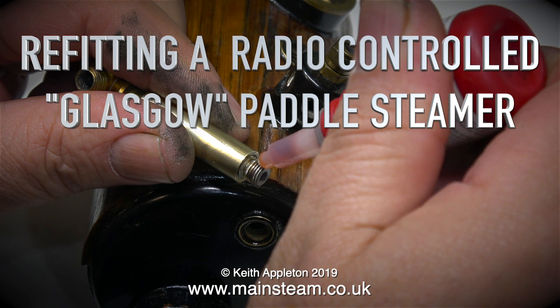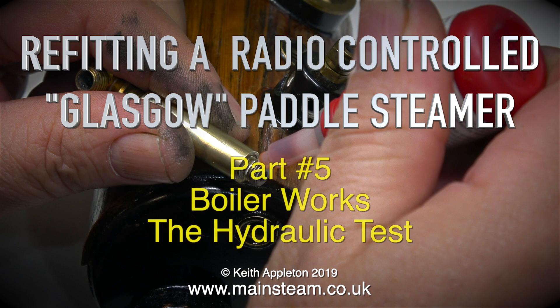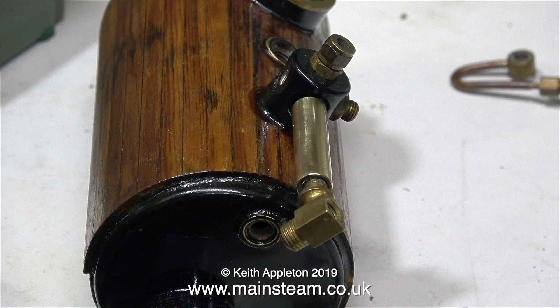Refitting a Radio Controlled Glasgow Paddle Steamer, Part 5: Boiler Works - The Hydraulic Test. The first thing to do is to partially reassemble the boiler.